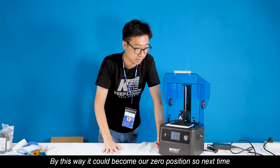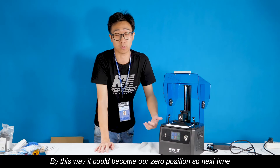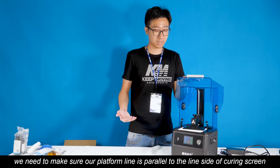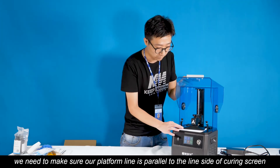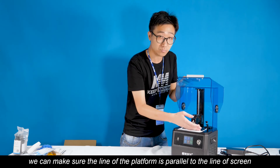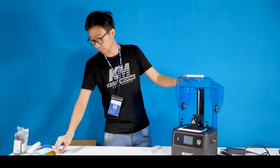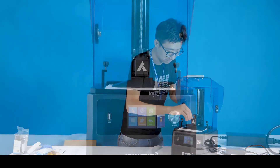By this way, this machine will save our zero point position, so next time when we use the printer, we don't need to set the level again. After we set it all, now we need to make sure our platform line is parallel to the long side of the screen. We need to adjust a little bit on the platform to make sure the line of the platform is parallel to the long screen. Now the next step, we need to tighten the screw.